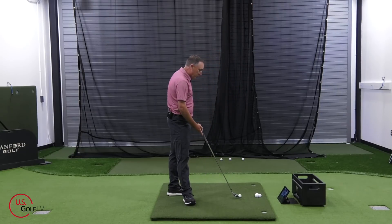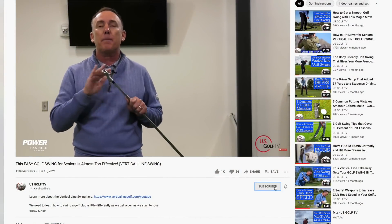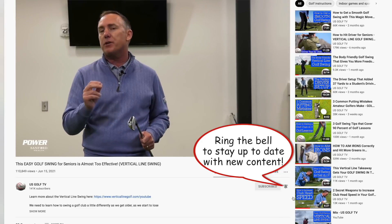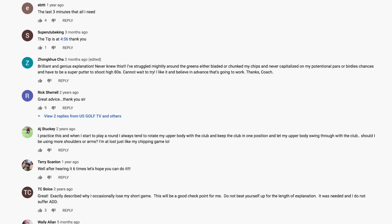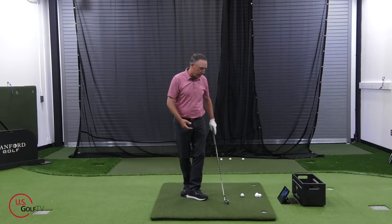I promised you a bonus tip. If you haven't followed us and subscribed to our channel, please do so. Please leave a comment and ring the bell because we love hearing from you. The reason we're doing this video is because one of you asked for it — that's where we come up with our ideas. The last tip I want to give you is pressure movement. This is one of my favorites for golfers who want to make a full speed golf swing.